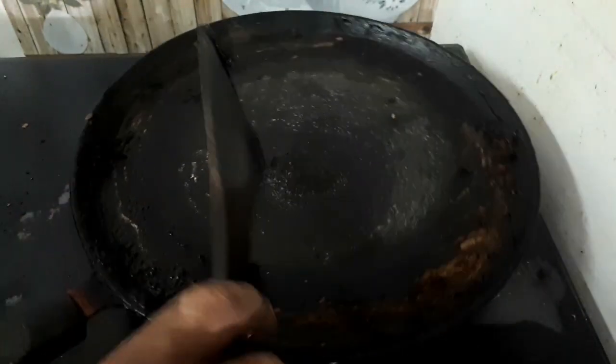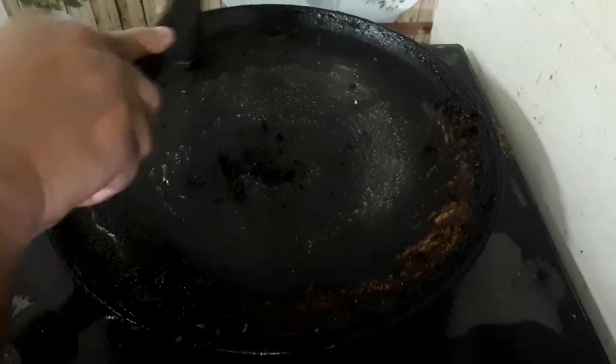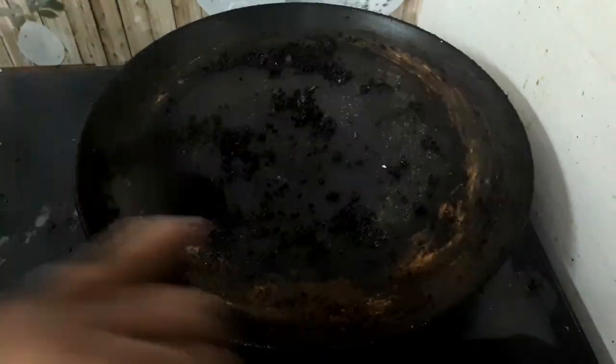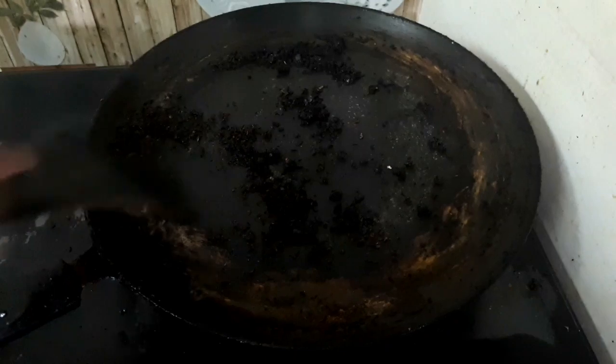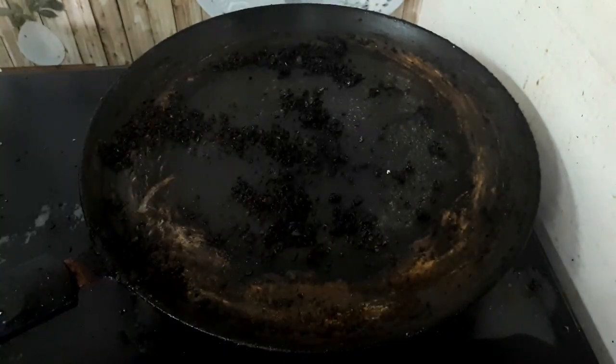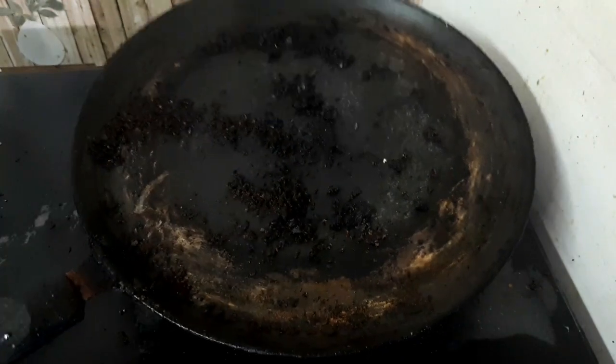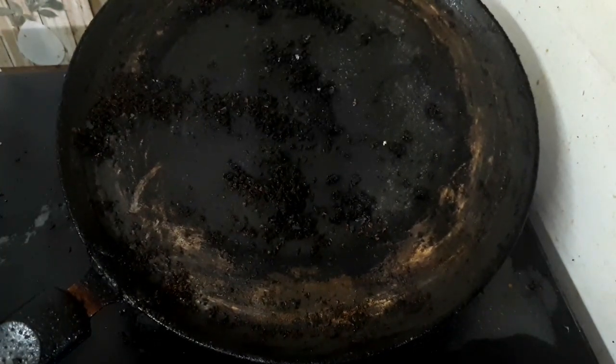When you cook the first pan, this pan is a little more grease. In this pan, this pan is a little grease. I am going to cook the first pan in a plate.